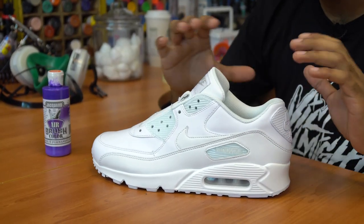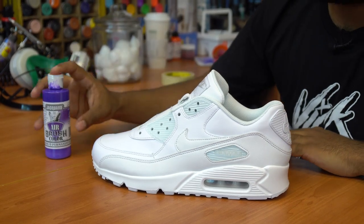Shoes are prepped. Now the next thing we're going to do is tape off the shoe, except for the sock liner, so we can airbrush it using Jakarta's Violet Purple.